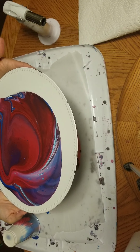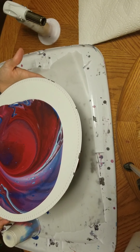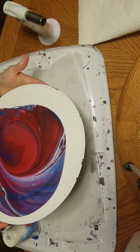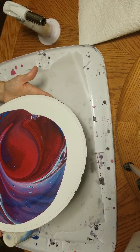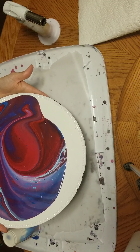We're just going to tip the plate to where the paint gets close to the edge but not quite go over. Leave me a thumbs up — and if you want to subscribe, we're planning on doing more videos.